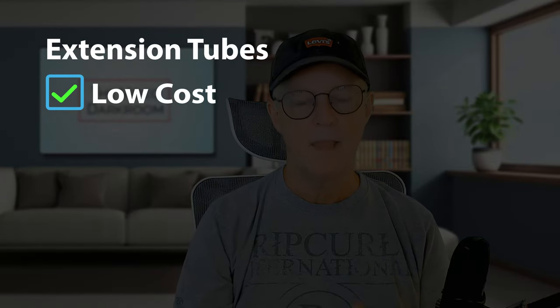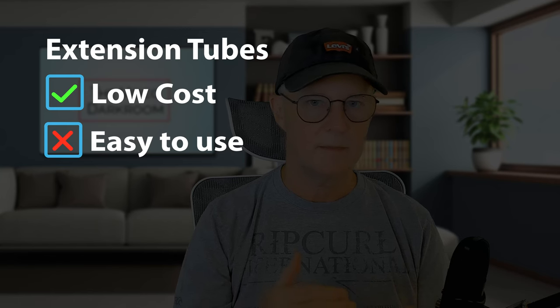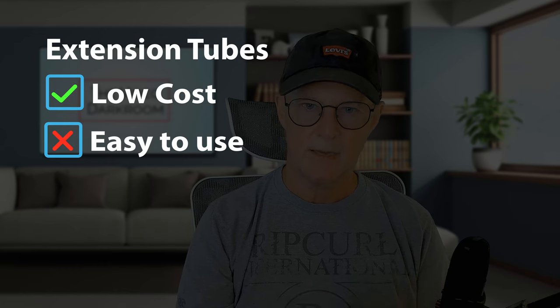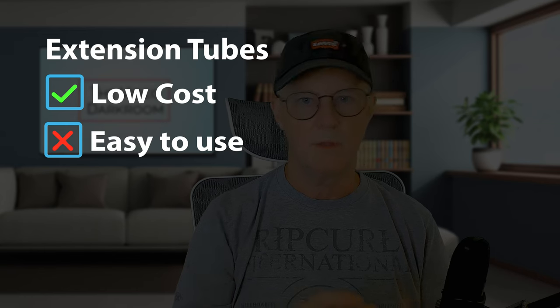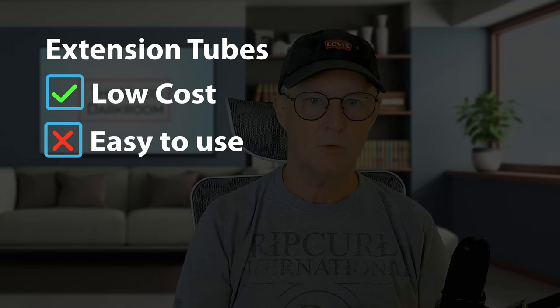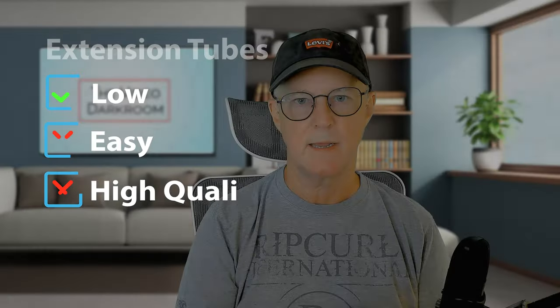The extension tubes are very cheap — they don't cost very much money — but they're quite difficult to use. It's quite hard to get things in focus because focus shifts very quickly, and it's very hard to get the precise positioning. You've also got to decide whether you want one, the other, or both together to get the degree of magnification you want. They produce what I would describe as medium-level results, and we're going to compare the results from all three techniques at the end of the video.